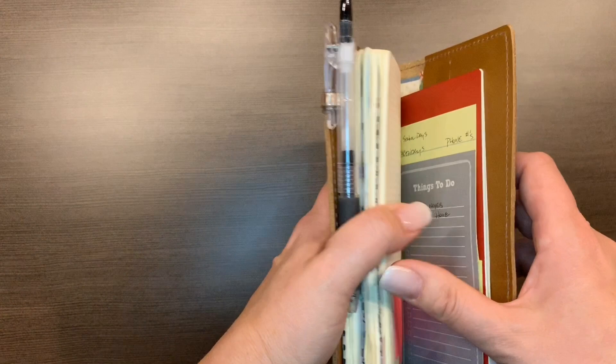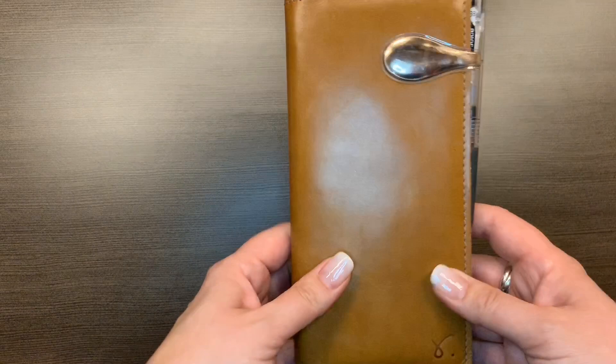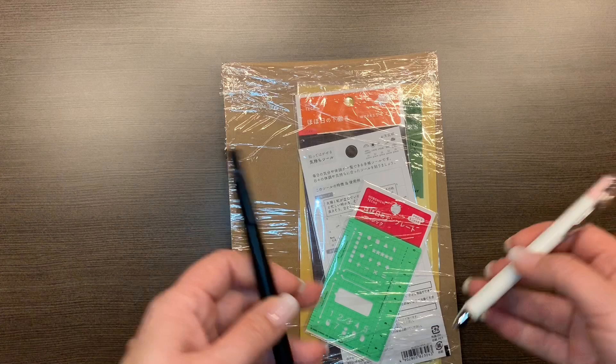The other thing I may do is - Lloyd's, I'm sure I'm butchering the name - those sticky things with the little pen loop. I might attach one at the back so that I have a pen loop. Anyway, that's that guy. If you're interested in sticking around for another minute or two, I just got JetPens Happy Mail.